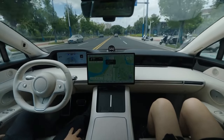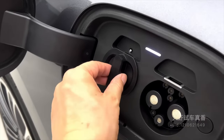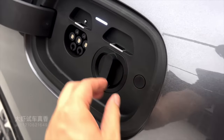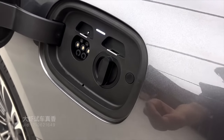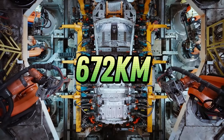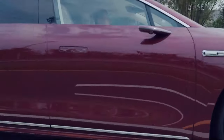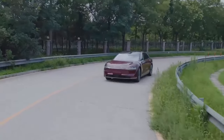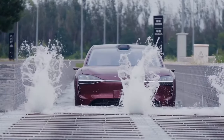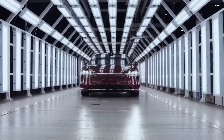Let's circle back to the battery and power. The Stellato S9 uses CATL's ternary lithium batteries, available in two sizes: 80 kWh and 100 kWh. The 80 kWh rear-drive version can go up to 672 km on a single charge, while the 100 kWh rear-drive version can reach an impressive 816 km. The four-wheel drive version with the 100 kWh battery offers a range of 665 km.